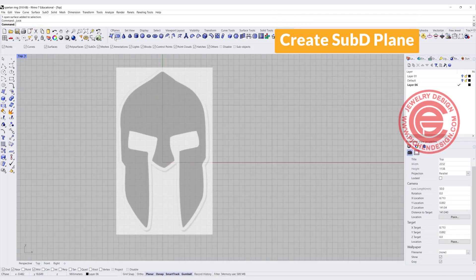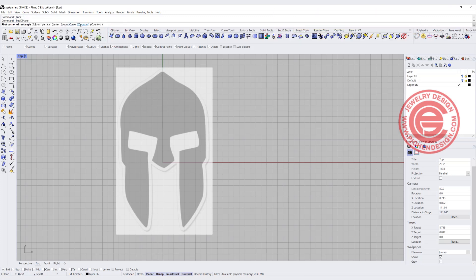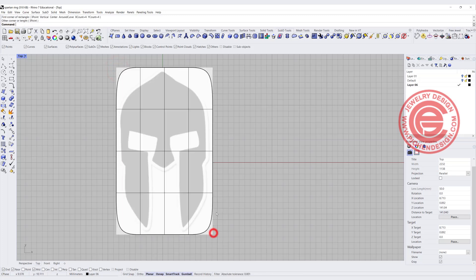With this, we're going to create a Sub-D plane. With this Sub-D plane, I'm going to set X for four count and Y for four count, and we'll roughly get something that looks like this.